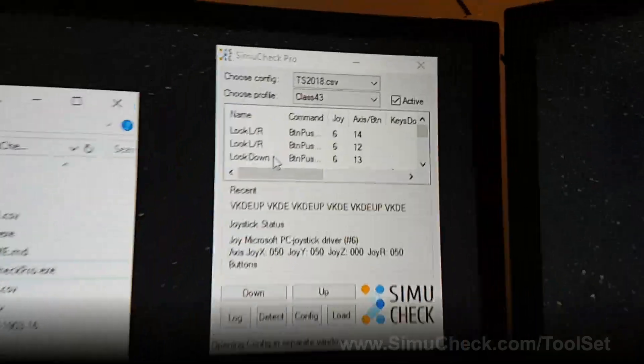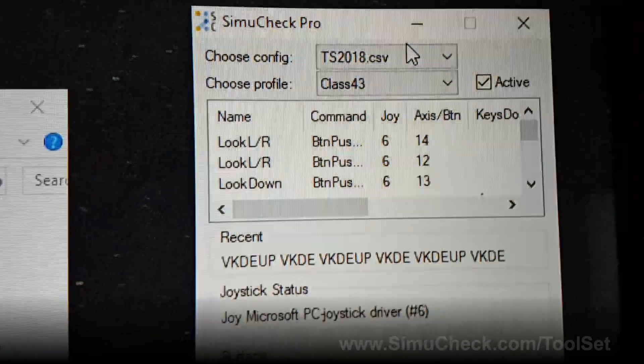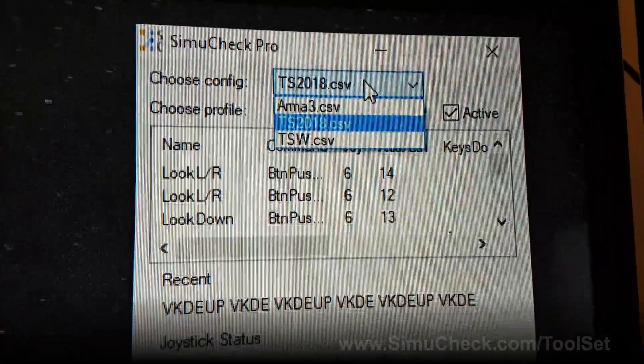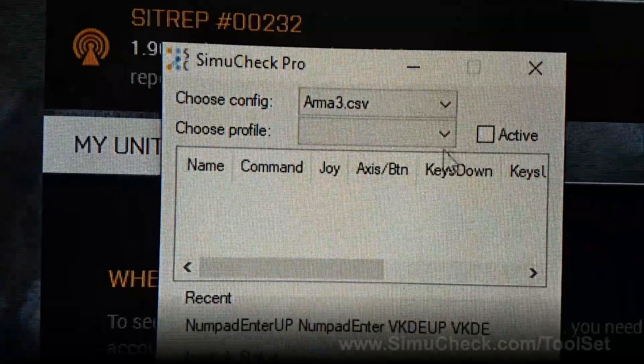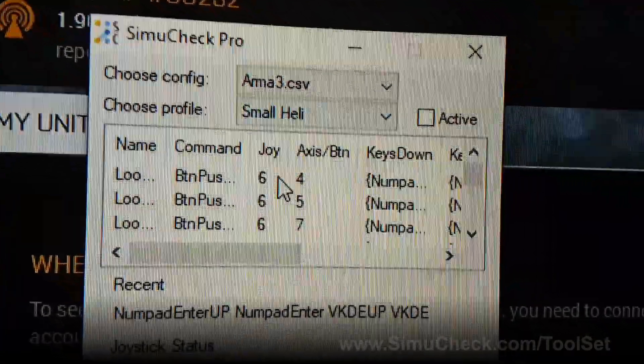Next I'm going to show you how to switch profiles. We're going to use the ARMA 3 helicopter simulator, so I come here and choose another CSV file — switching from Train Simulator 2018 to ARMA 3. I click it, it reloads the window, and now I can choose my profile. In this profile I have 'big heli' and 'small heli' — I'm going to use the small heli right now and activate it.